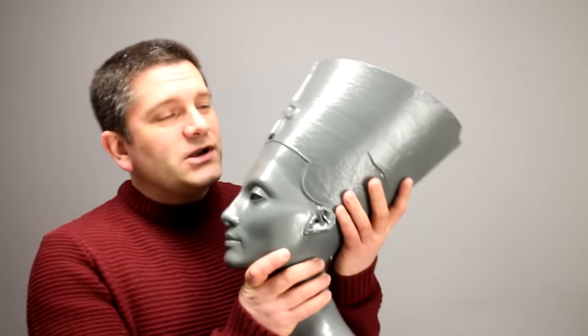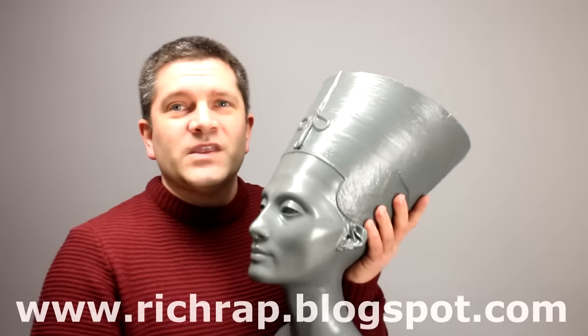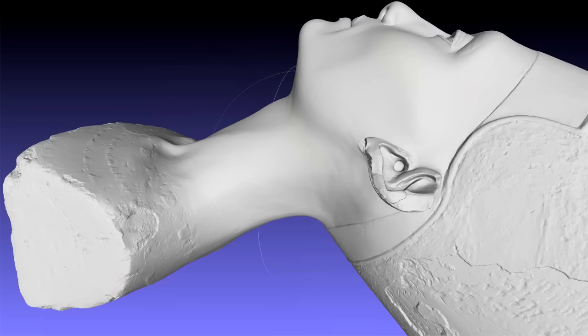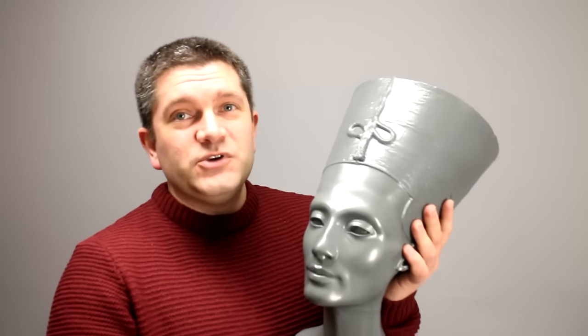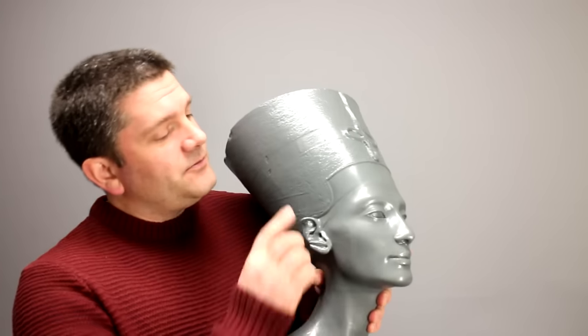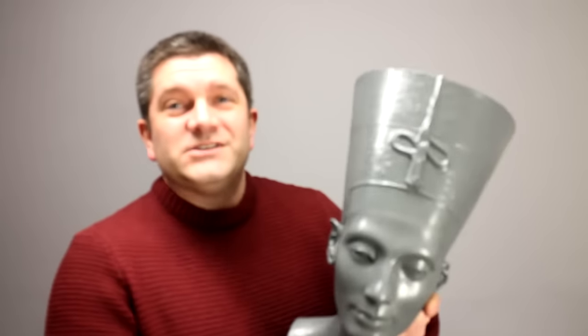So first of all, here is the print — this is our Nefertiti. This model itself has got quite a story attached to it, and you can find out more about that on my blog. When I got hold of this model, I was absolutely amazed by how high quality it was. It's a professional 3D scan or reconstruction of this beautiful historical artefact. She is beautiful, but also the model is incredibly detailed. You can see every tiny little detail on the headdress, all of the paint over the years, where it's chipped, and all these tiny little imperfections and defects, which are just really amazing.